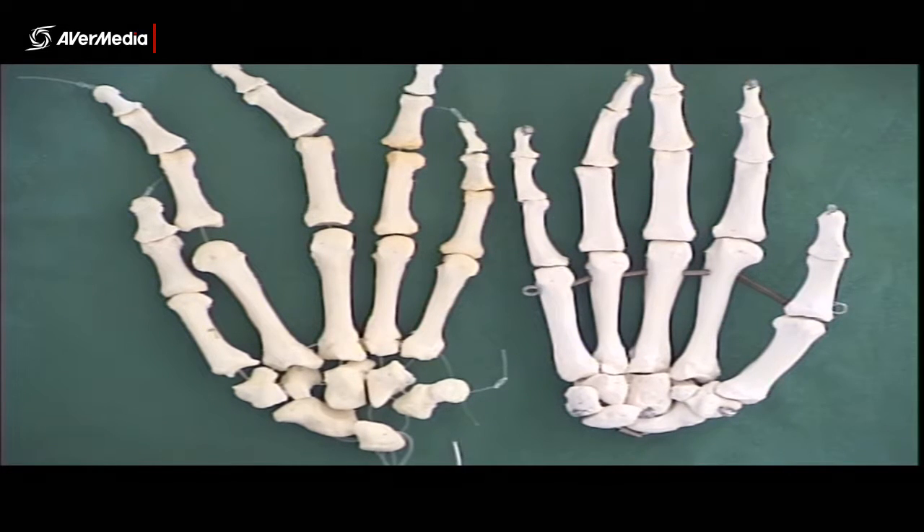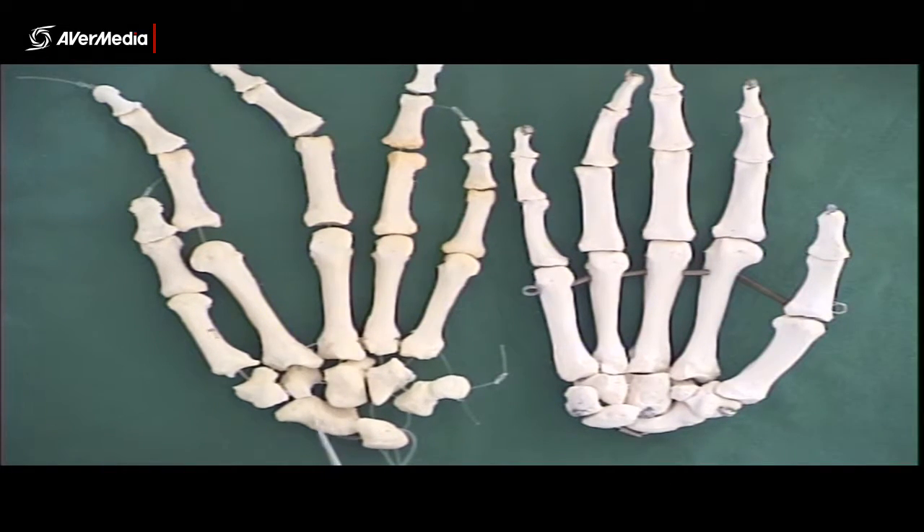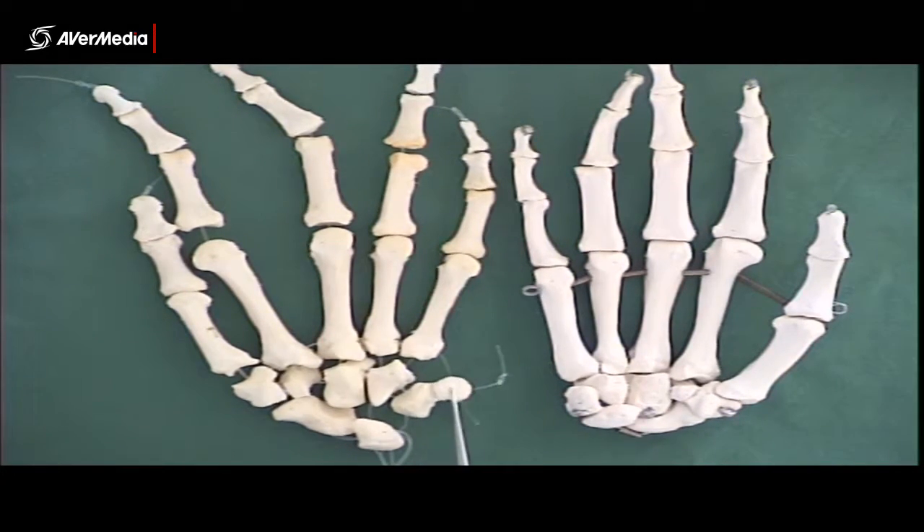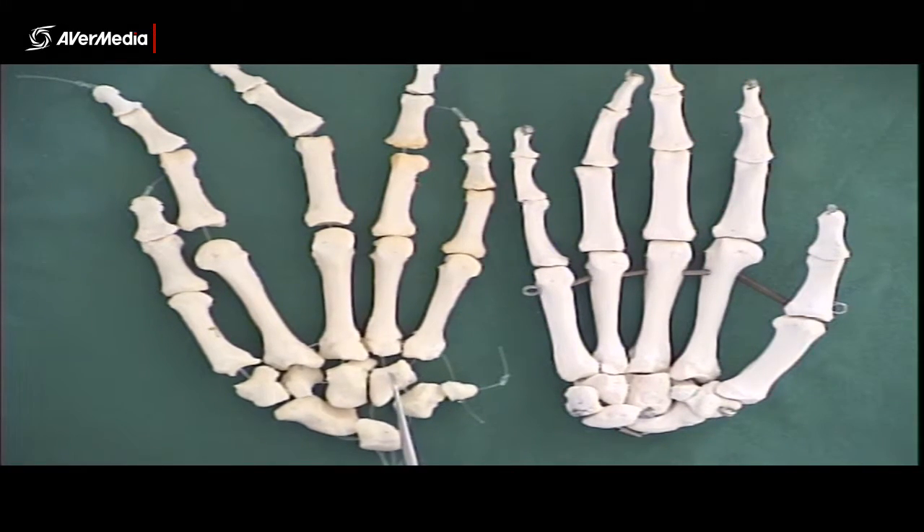When we're learning the carpals, we tend to start from the proximal row on the thumb side and go: scaphoid, lunate, triquetrum, pisiform — and then the distal row: trapezium, trapezoid, capitate, hamate. So starting on the thumb side, the full sequence is scaphoid, lunate, triquetrum, pisiform, trapezium, trapezoid, capitate, hamate. That's the carpals.